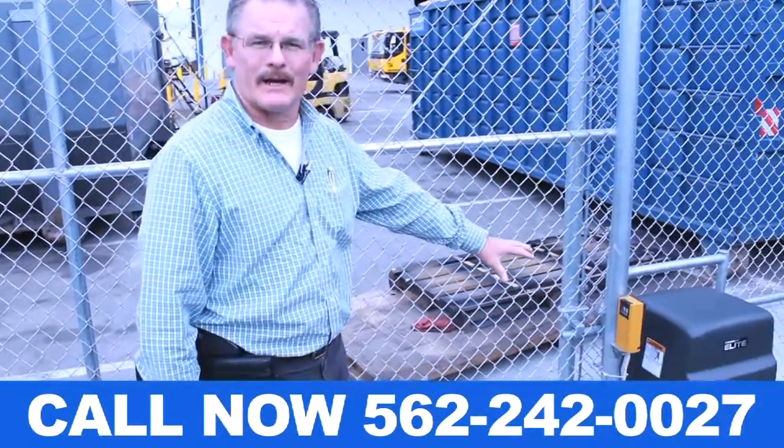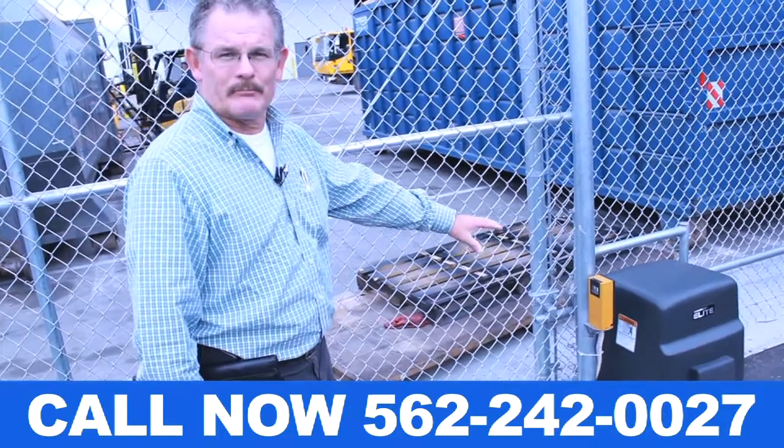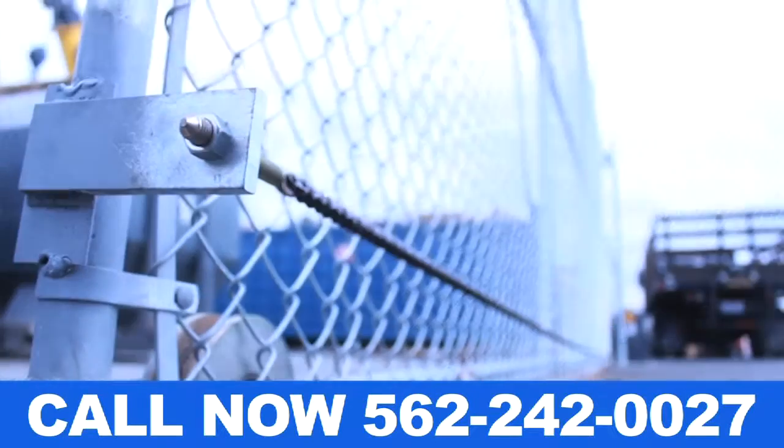When it's raining and you don't want to get out of your car, this is what you need — an electric operator. You have a clicker like a garage door opener that opens a gate.